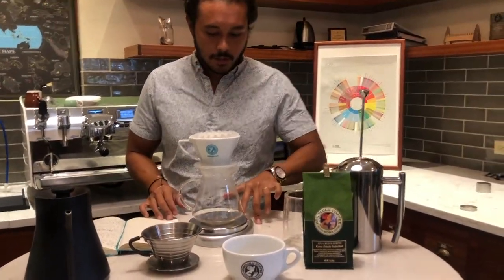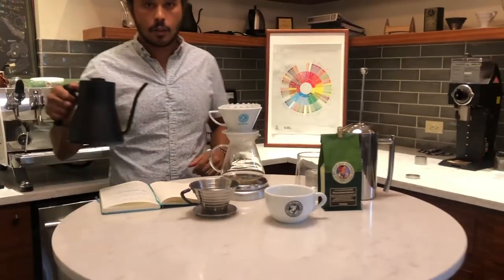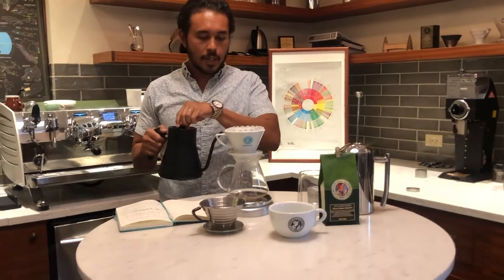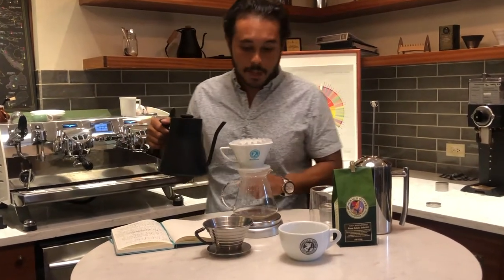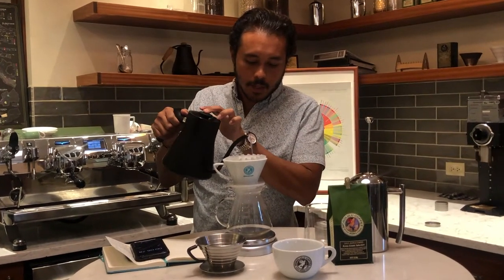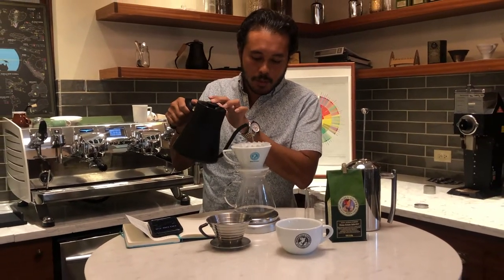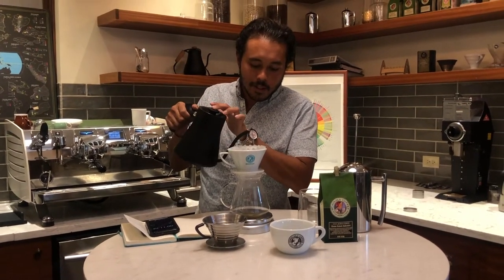We're going to zero our scale here. The first pour that we're going to do is going to be called our bloom. We're going to saturate all the grind, get all the coffee wet, and then we're going to let that bloom for about 45 seconds. You do need a scale at home as well as a timer — this will just help you to make a more precise and consistent brew.